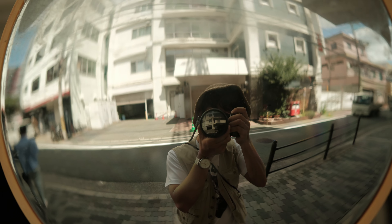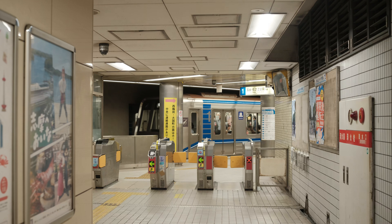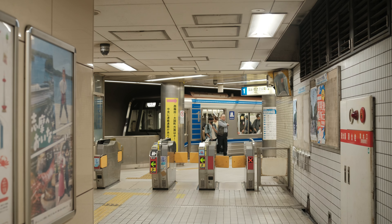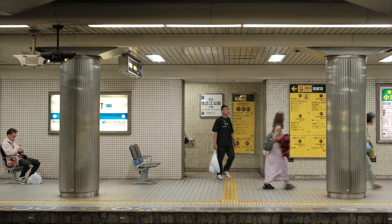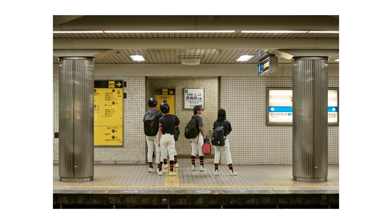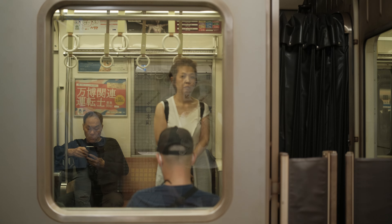I used just one camera, and that is the Fujifilm X-S20. It has become an essential tool for our vlogs. I love how this camera can last an entire day of filming, and its 6.2 open gate feature is a game-changer, allowing me to capture videos that crop beautifully into both wide and tall formats for all types of social media.